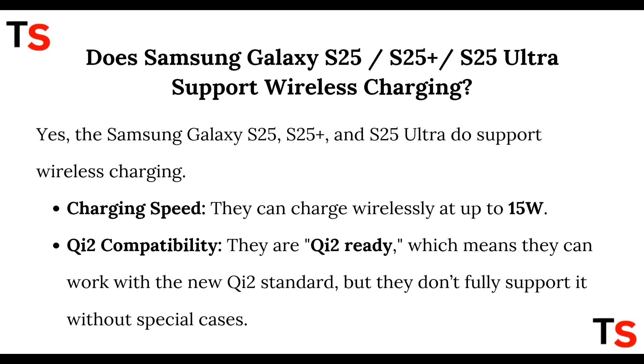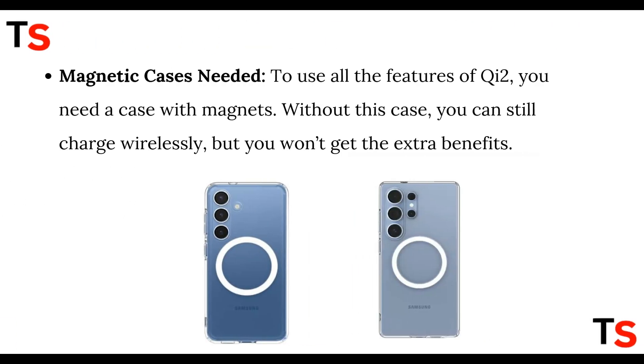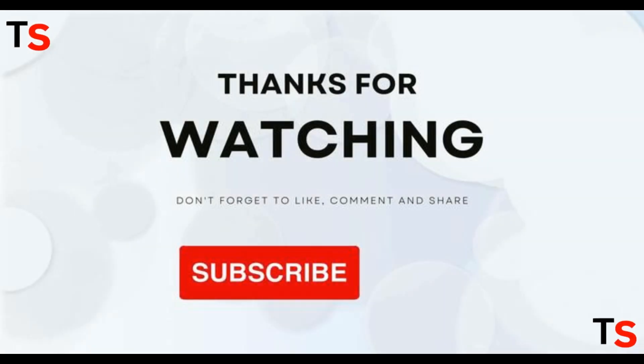Regarding Qi2 compatibility, they are Qi2 ready, which means they can work with the new Qi2 standard, but they don't fully support it without special magnetic cases. To use all the features of Qi2 you need a case with magnets. Without this case you can still charge wirelessly, but you don't get the extra benefits.